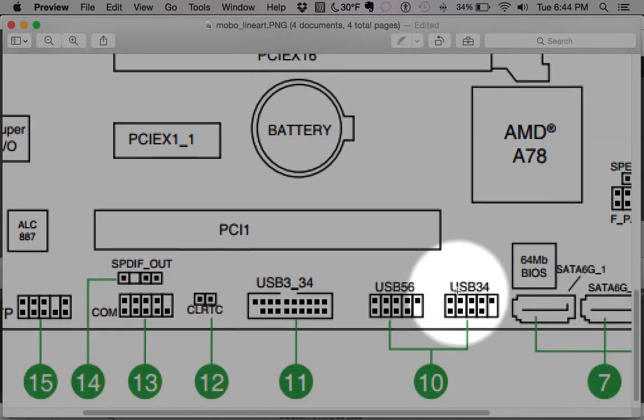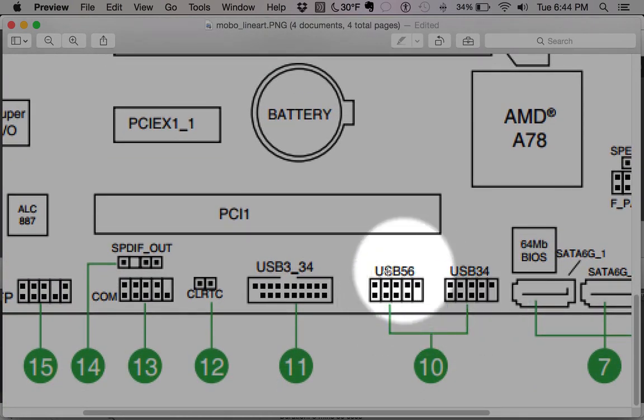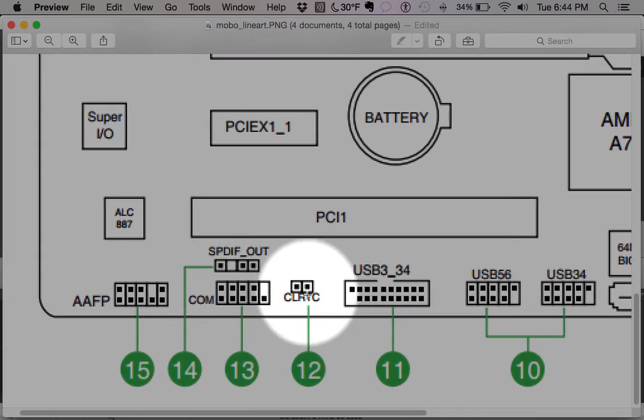These USB header pins allow you to connect more USB ports besides the ones on the back of the motherboard. These are for USB ports on the case — perhaps in the front — where you want additional USB access. The other set of pins here is the USB 3.0 version of those headers.